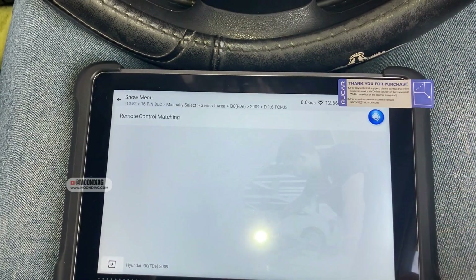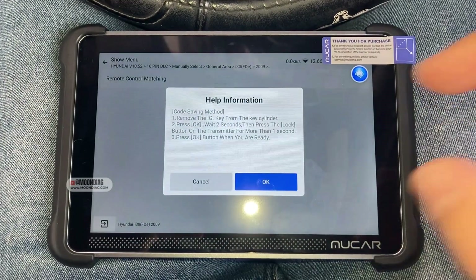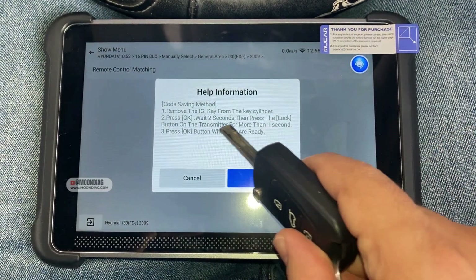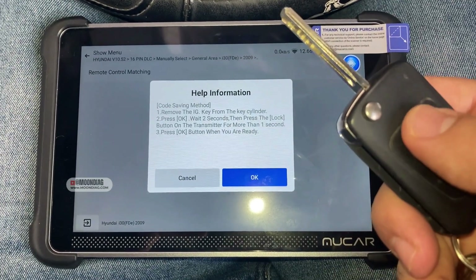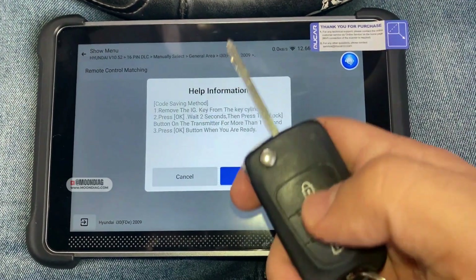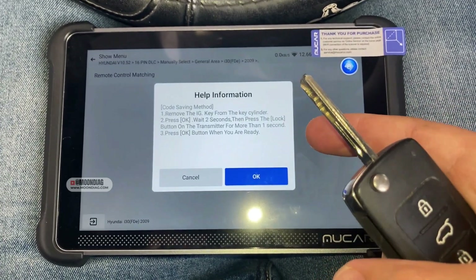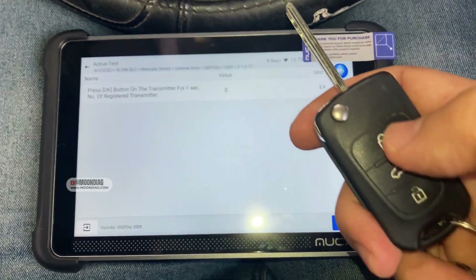On special function you have Remote Control Matching. If I click on that, this is how I can register a new transmitter. Remove the key from the cylinder — I've got the key right here. Press OK, wait two seconds, then press the lock button on the transmitter for one second. You'll hear a beeping sound and the scan tool will tell you if registration has been done properly.